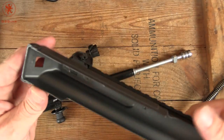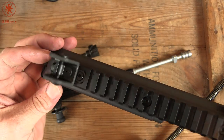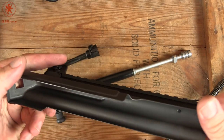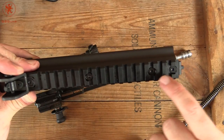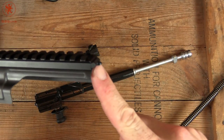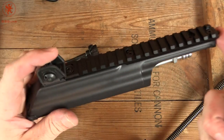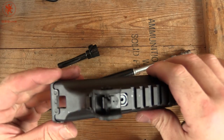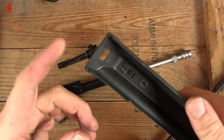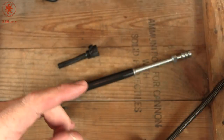The top cover: the rear sight is removable — comes with the tool for doing that and for adjusting. You can see this rail could come off if need be. This piece here is how you center the rail and prep it for reinsertion, which takes a bit of energy. They even reinforced with an extra piece on the back end of the top cover.